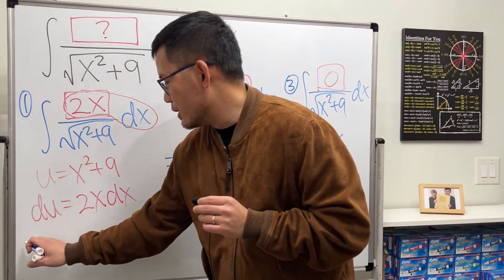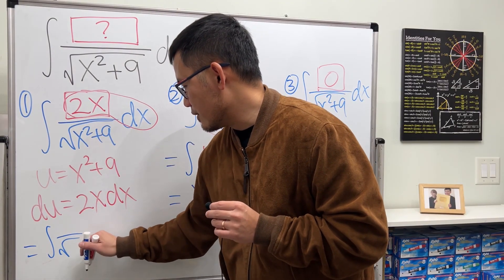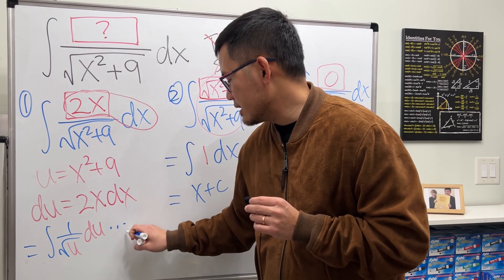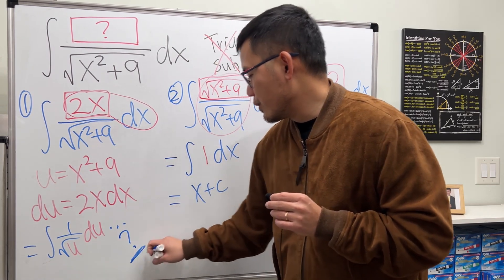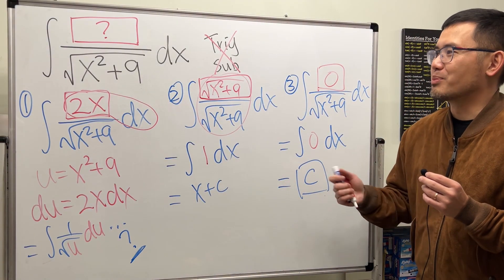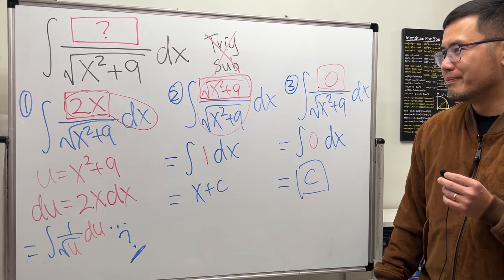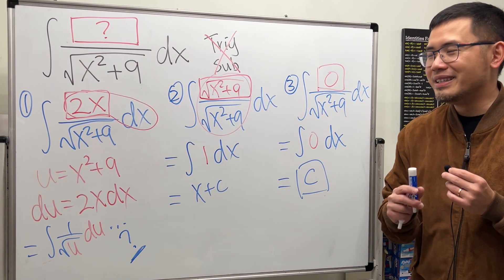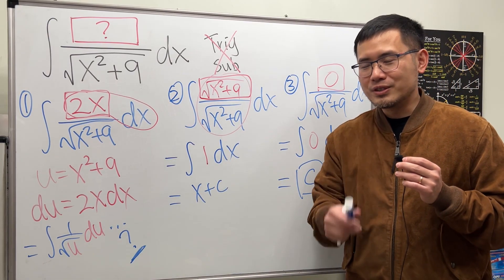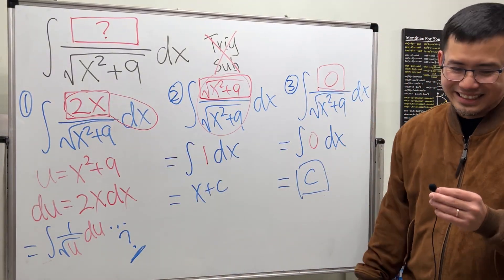Try this bonus: the integral of square root of u times 1 du — let me know what you get. If you have other expressions that work in the blank, leave a comment below. I'm really curious about the official intended answer, but I'm pretty sure it's the 2x one.